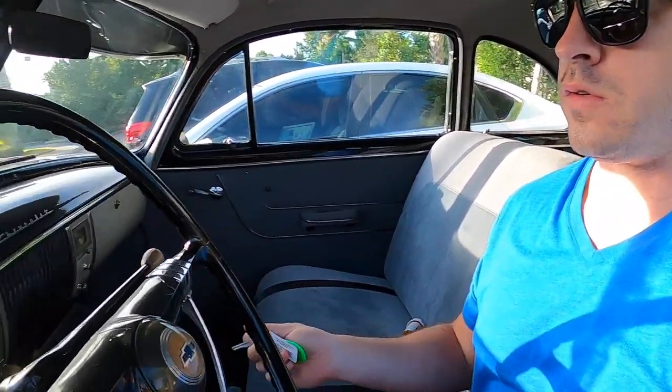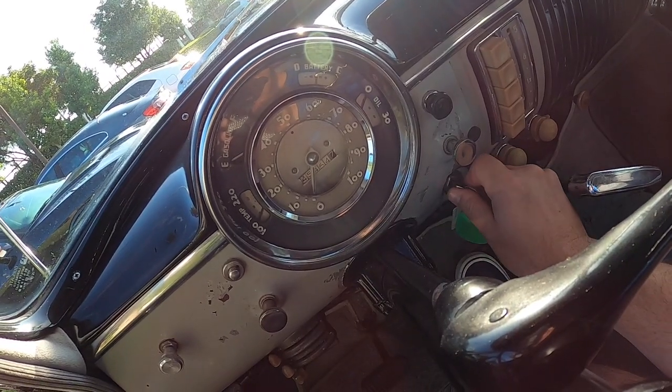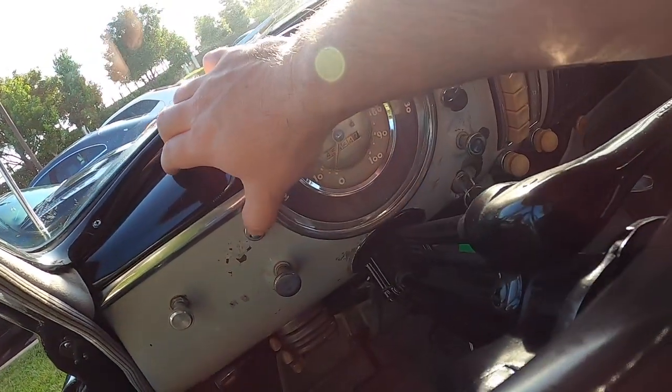And if you guys didn't know, back in the 1950s, these cars came with push-button starters. So for those of you who have brand new cars and think that the push-button starter is something of the 21st century, you are completely wrong. What we do is put the key in the ignition and press on this button.